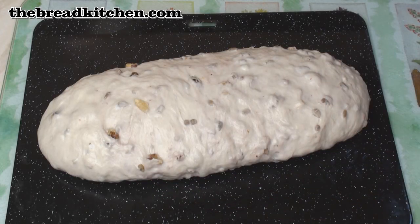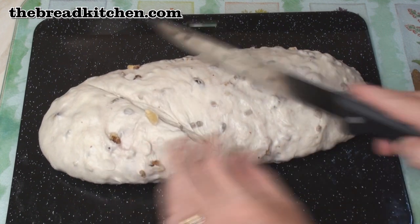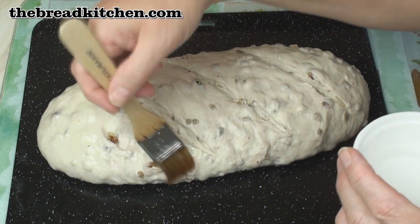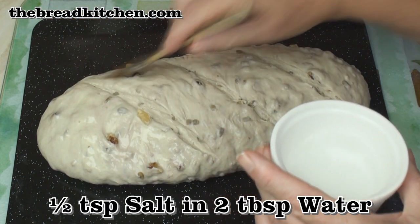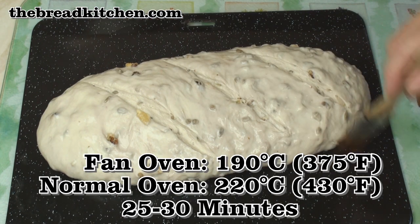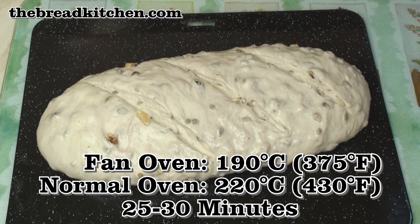So here we are all ready for baking. I'm just going to make 3 deep slashes in the dough, brush it with a glaze made from half a teaspoon of salt and 2 tablespoons of water. And now I'll bake this at 190°C fan oven, 220°C normal oven for around 25 to 30 minutes.